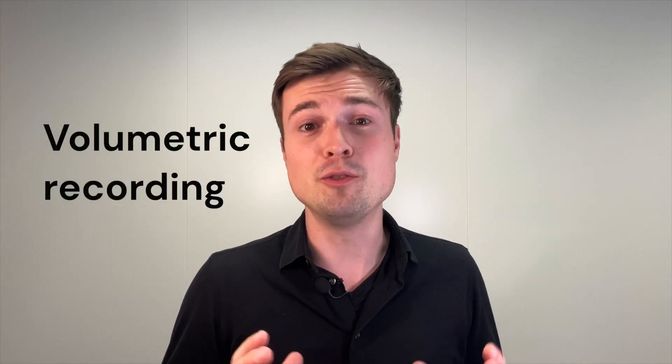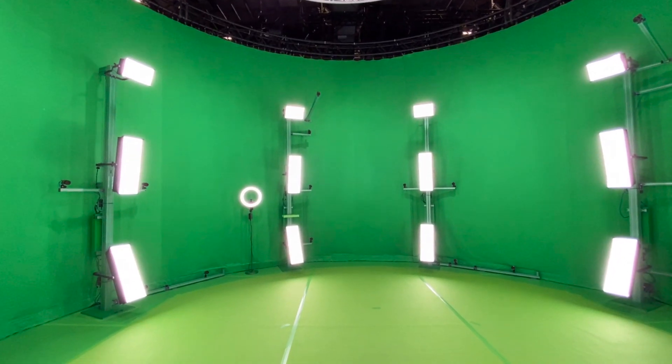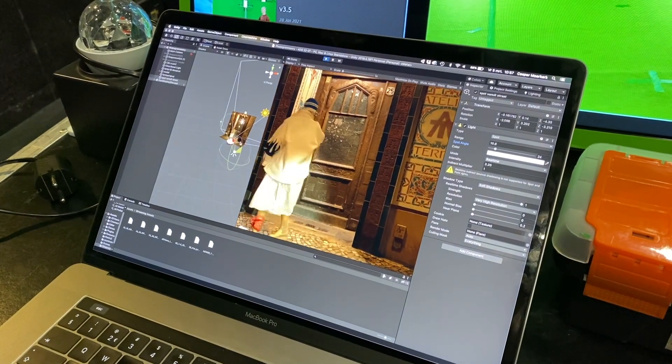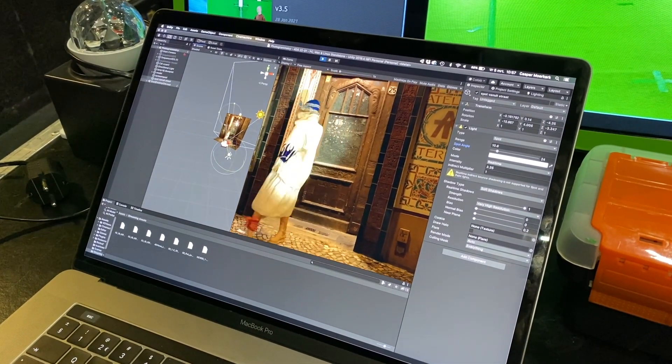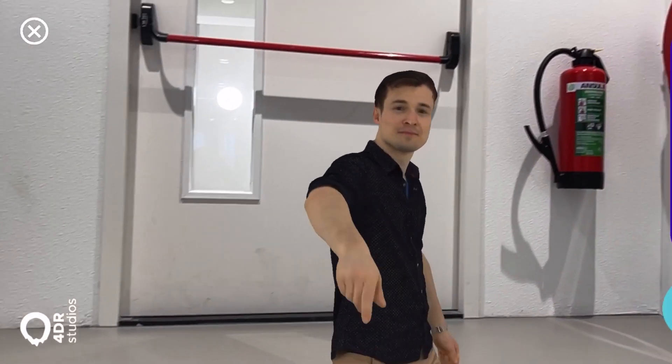We're going to start with the first one, which is volumetric video. This is a way of recording someone in 3D. In order for this to work, you need a studio with a ton of cameras and also some sort of cylindrical green screen. The green screen will help to chroma key yourself out, and all these cameras help to 3D scan you for each frame. It works very similarly to photogrammetry, which I made a different video about. However, now you actually 3D scan someone per frame, which means this requires a ton of computational power. The downside is that these studios and recording this is quite expensive, but the end result looks super realistic.